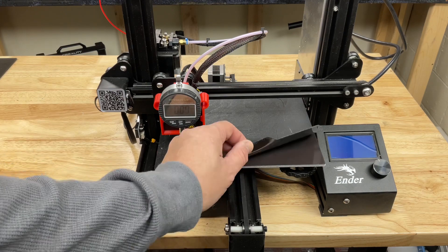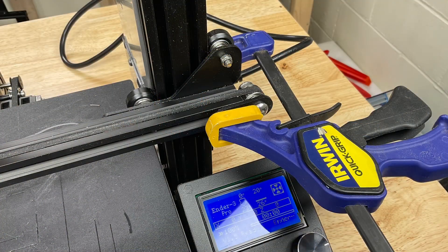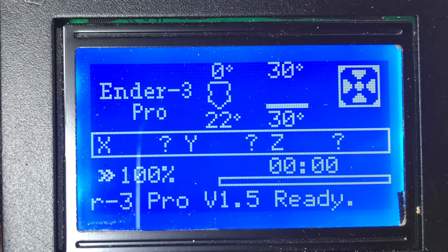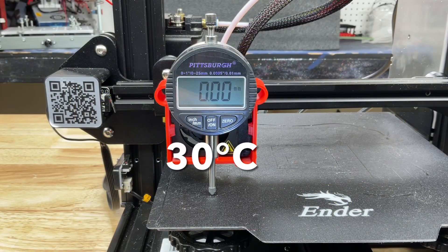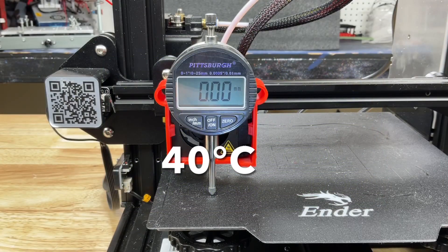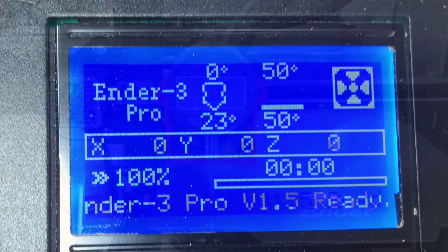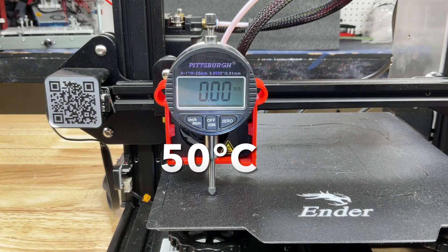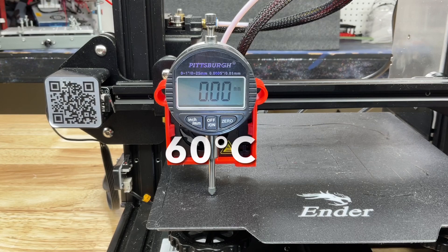Now let's try an Ender 3 Pro. This has a magnetic bed that you can peel off, so let's see if this is worse. Clamped it just like before, dial indicator right above the adjuster, 25 degrees C. Starting with 30 degrees — no change. At 40 degrees — no change. At 50 degrees — no change. Run it up to 60 degrees — no change.